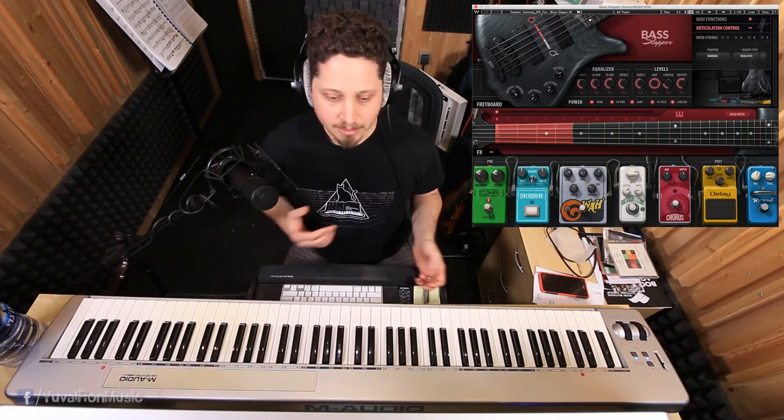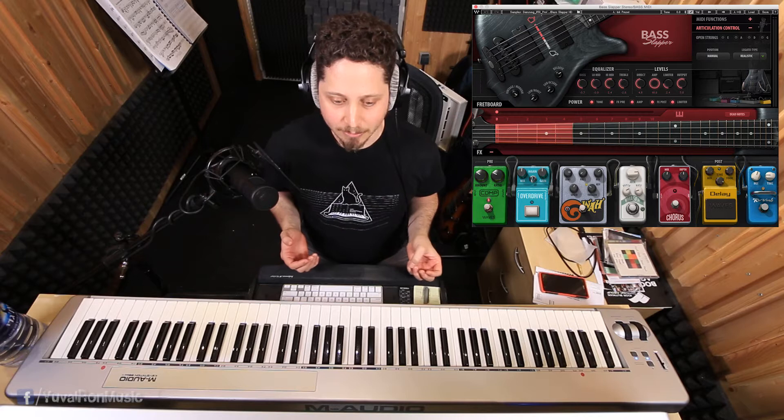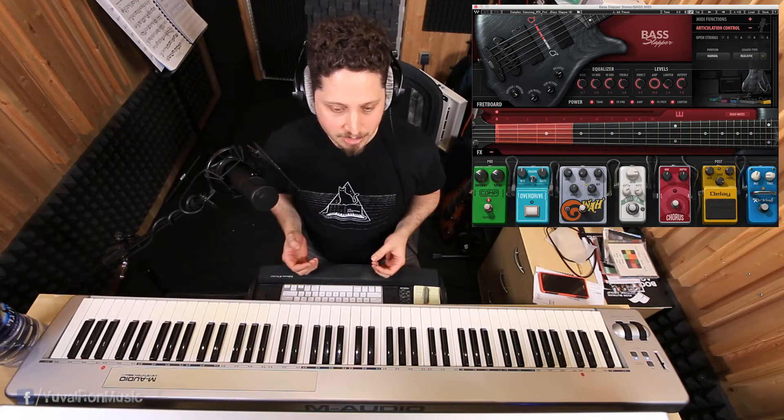But before we go into the details, let's have a little look and a listen to how it sounds.